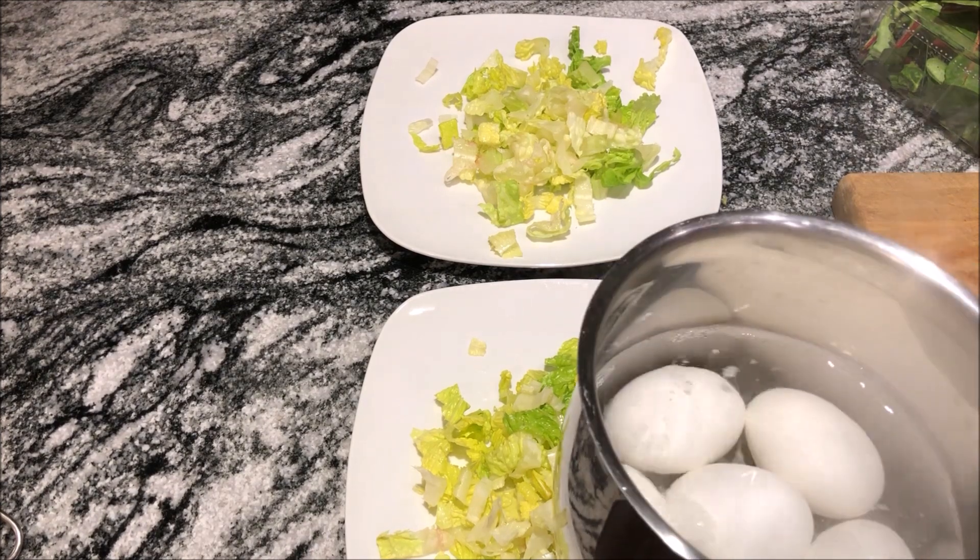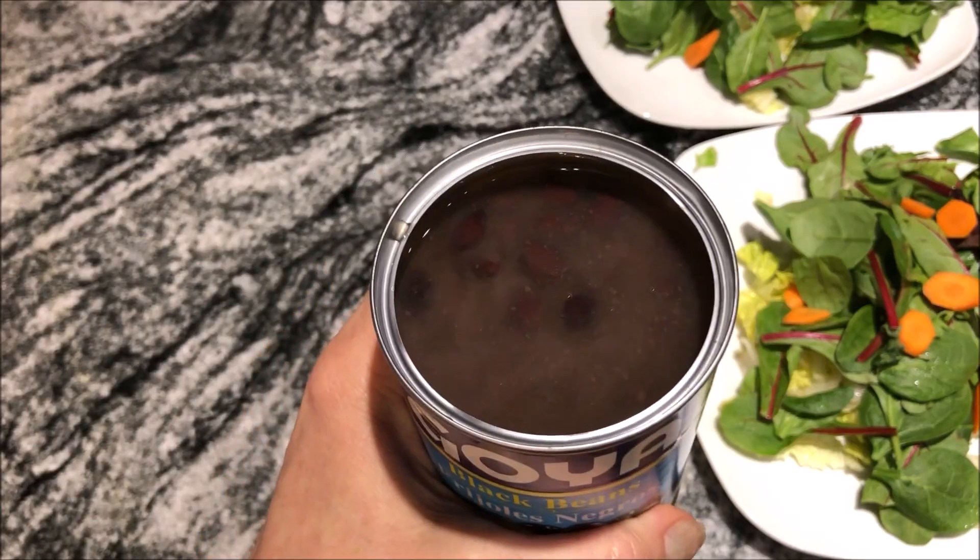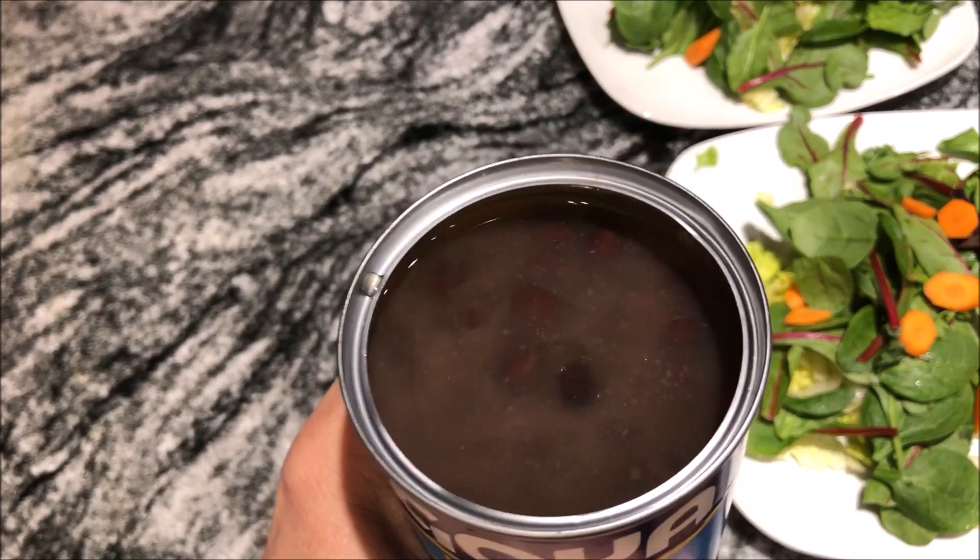I'm cooking some hard-boiled eggs — those are ready. Rinse all that liquid out of the black beans. Just keep rinsing until the water runs clear.